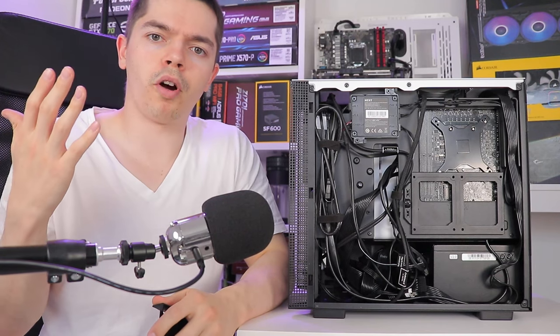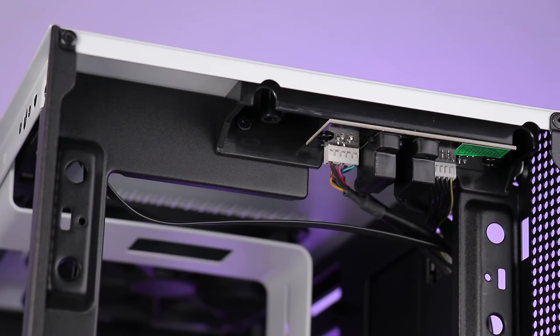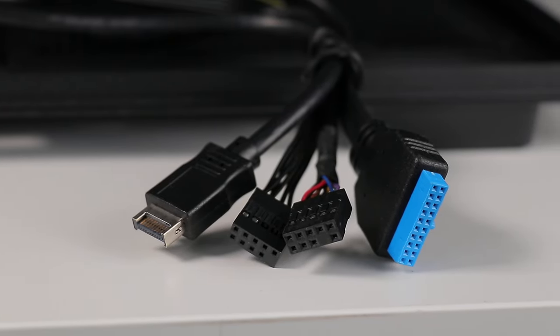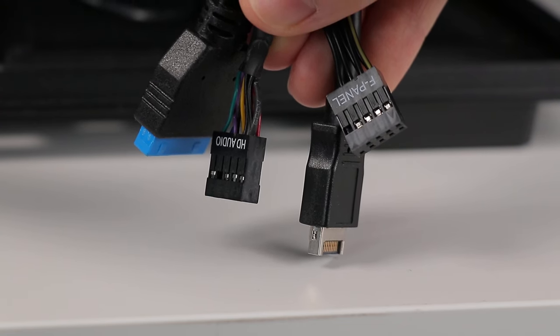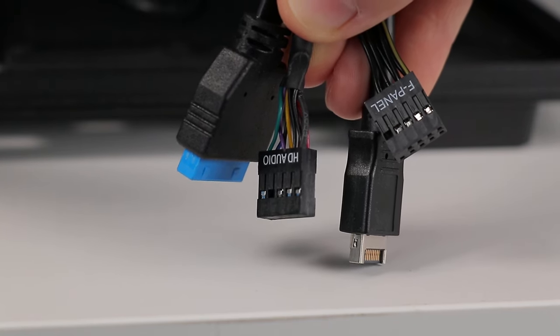Give me some loops and velcro and I'm just a happy chappy. Regarding the front IO and its cables, you get your standard Type-C connector, 3.0 Type-A connector, and audio connector, but you also get a consolidated front IO connector for your power button, power LED, and drive activity LED, so you don't have to fiddle with the tiny headers on the board. A solid, nice-to-have feature.